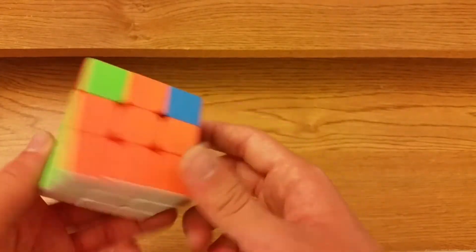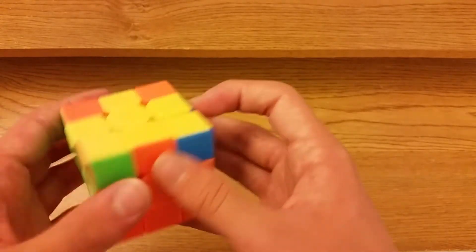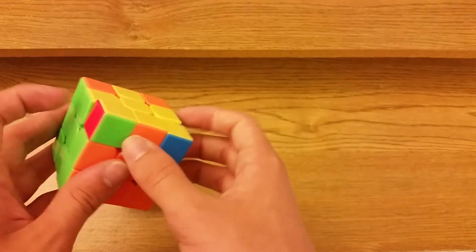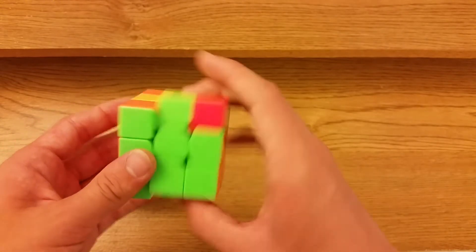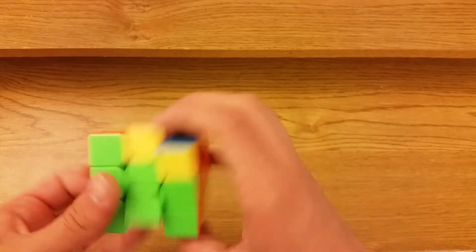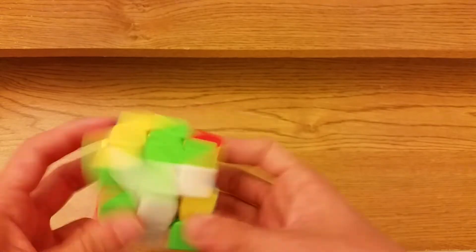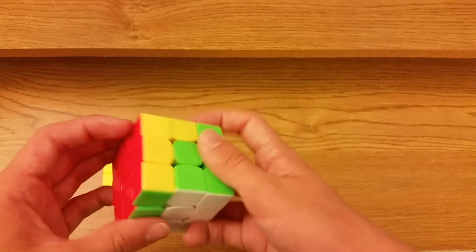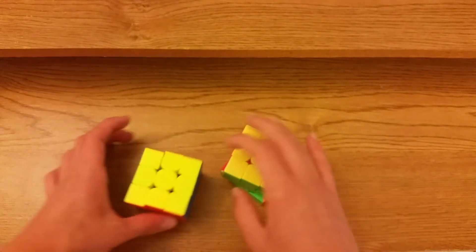I originally learned this from Chris Olsen a really long time ago. Again there's a bar here and a bar here, or these two corners are opposite. You hold it like this and do wide R U R prime U prime M, insert the pair, then F sexy F prime — that's just this OLL and then F sexy F prime.